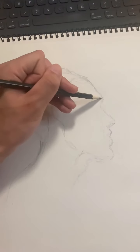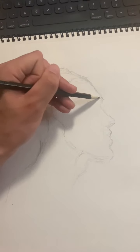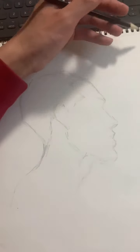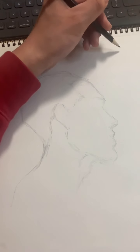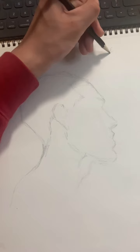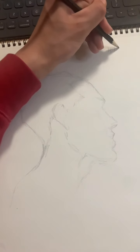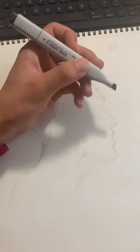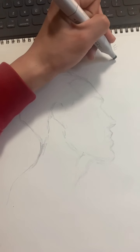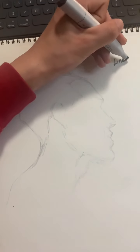Before I go any further, I'm going to go over a couple of the key factors that I mentioned earlier. So when you draw, the things you have to keep in mind are line work and proportions.